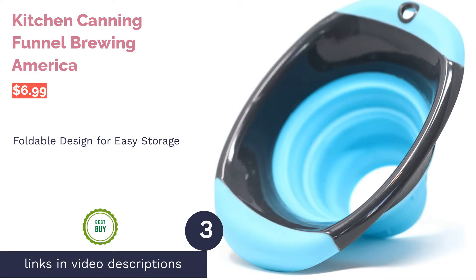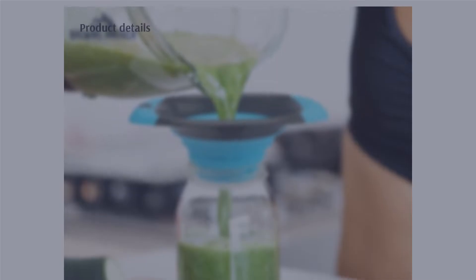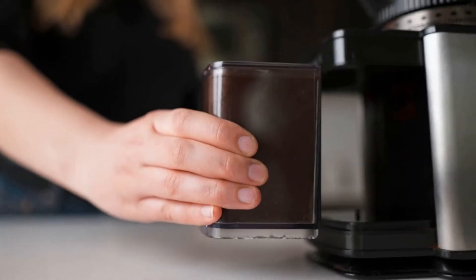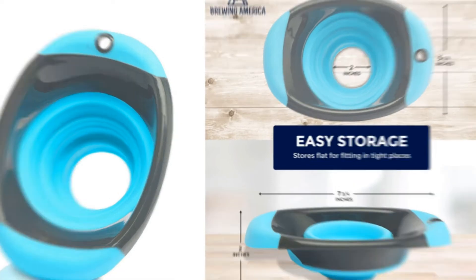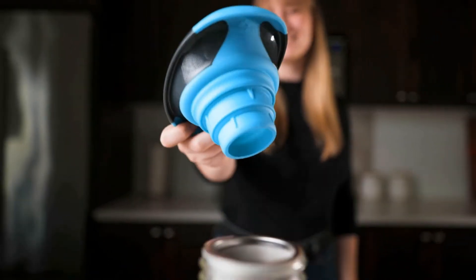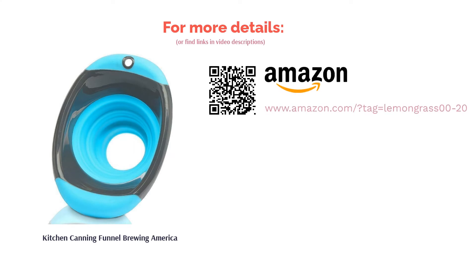The next product is the Brewing America kitchen canning funnel. This silicone canning funnel is collapsible, providing a compact and convenient way to put liquids or dry ingredients into jars or bottles. It folds down to just two inches tall, small enough to fit in a drawer, and has a hole in the handle so you can hang it up when not in use. A few buyers are disappointed that the funnel stains easily, yet many love its compact, sturdy, and easy-to-clean design, and mention that it fits nicely over different size jars.